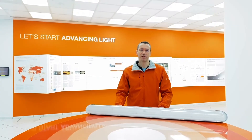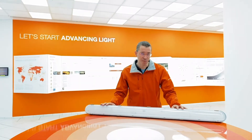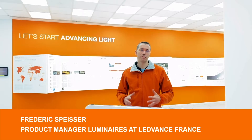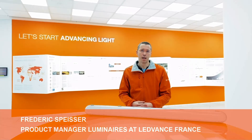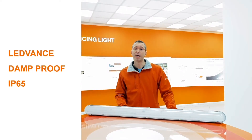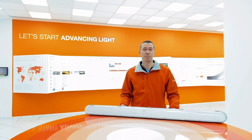Hi, here I am at Levens France and today I will present you our new damp-proof LED IP65. My name is Frederik Spicer and I am product manager for luminaires at Levens France. I'm going to tell you more about this product, its many possible array of applications, its easy installation and all its benefits.